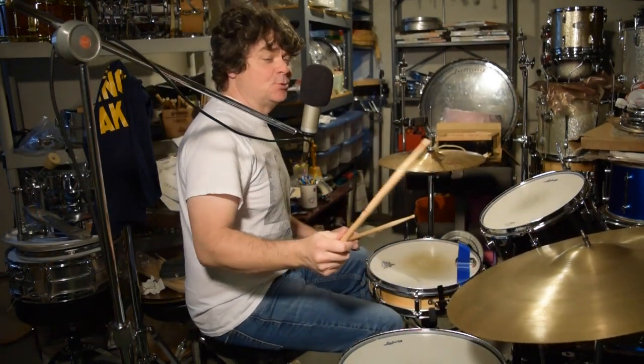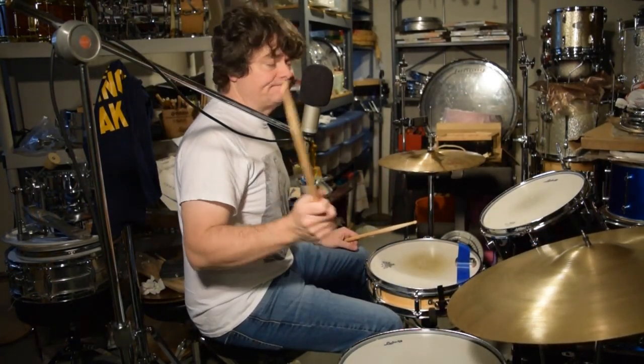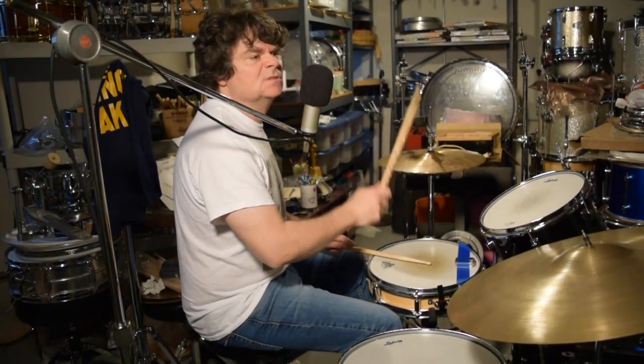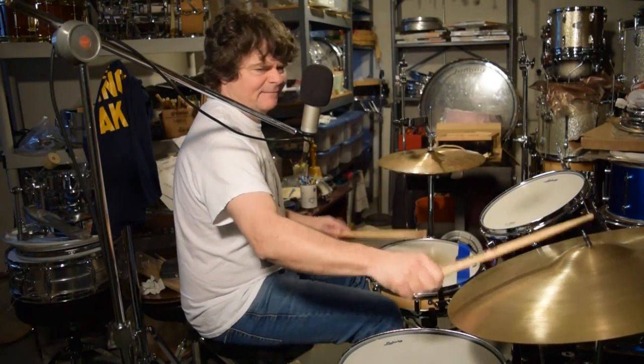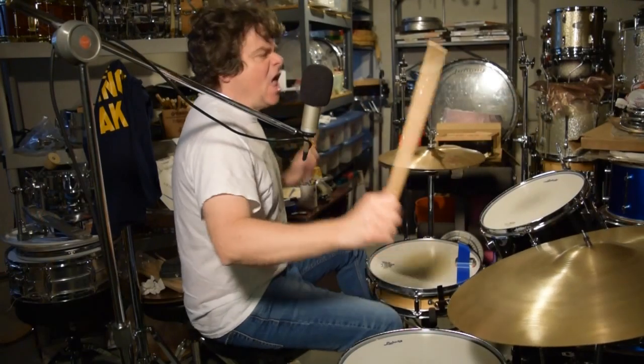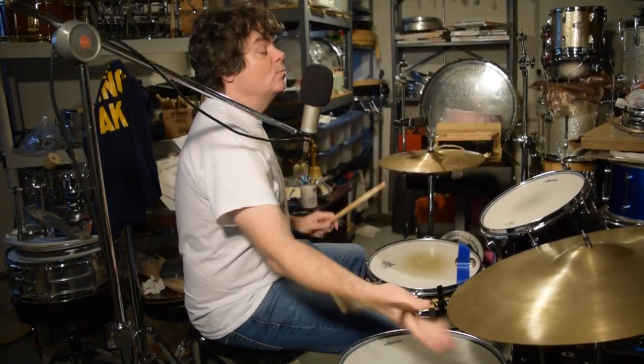But what you want to do if you want to keep a true Copeland style — like at the end of 'Voices Inside My Head' — you don't want it swung. We want it straight.